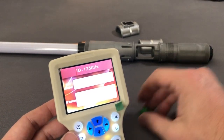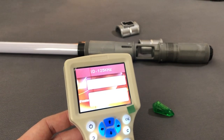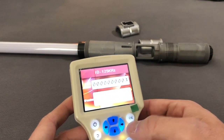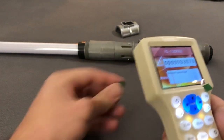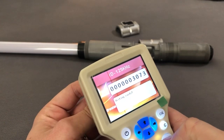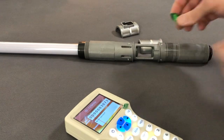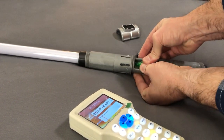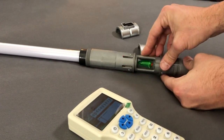We want the mode on 125 kilohertz and we're going to do red. Please enter the card number — three zero seven three. Enter. The correct card number is three zero seven three. Put that here — success! Okay, now it's a red crystal. You can see the red LEDs.